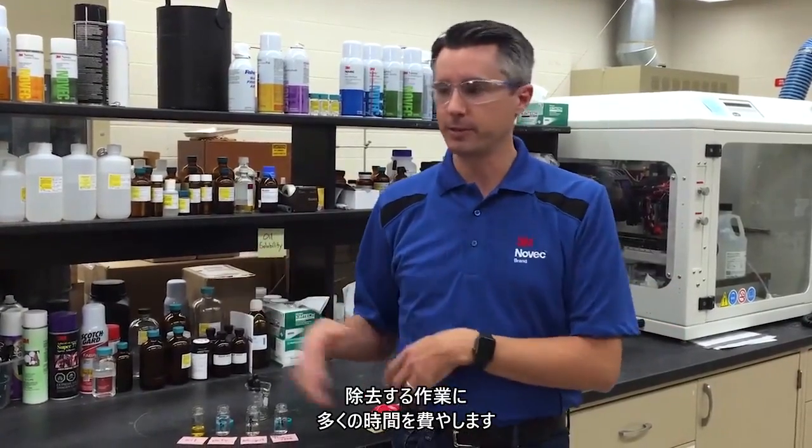When we get involved with cleaning evaluations, a lot of times we're trying to remove a cutting oil or a machining oil that's hydrocarbon based, oil based, from a metal part.